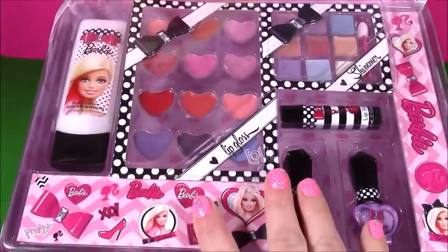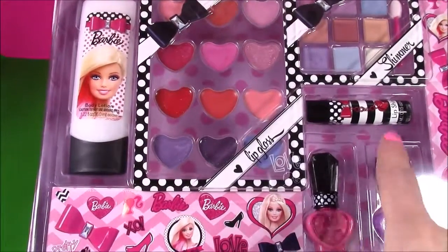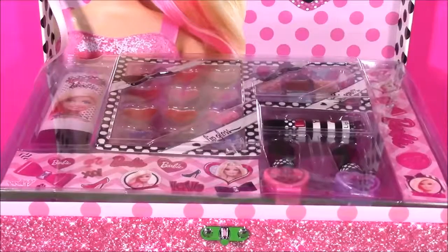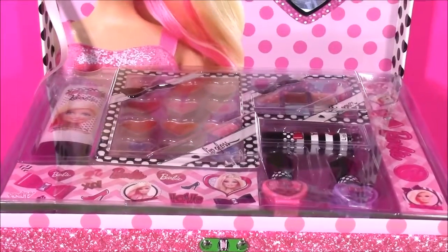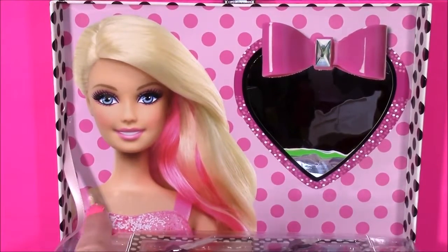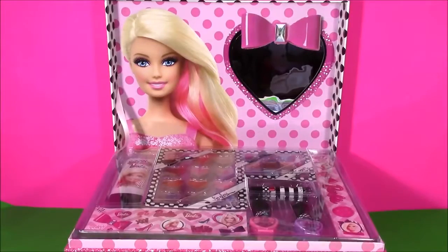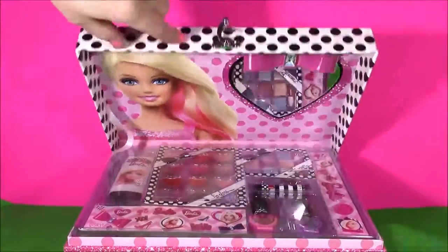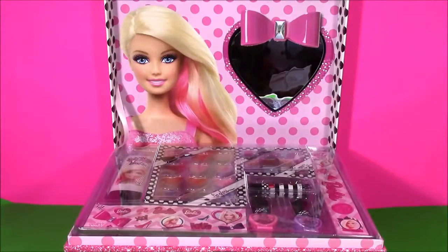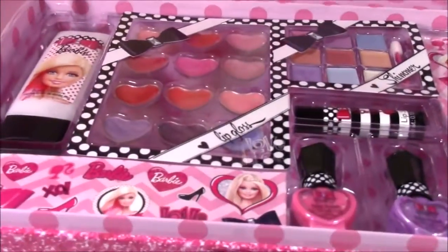Look at that. There is so much makeup in here. I see nail polish, lip balm — this looks like a ton of lip gloss and shimmer. There is the side with all of the makeup. And when you look up a little bit, the top of the train case is beautiful — it's got Barbie there looking right at you and a huge heart mirror to do all of your makeup. This case is like having your own little vanity table. It closes, opens — you have your mirror and everything right at your fingertips. Here's a close-up of everything in there. Now I'm going to flip this around and we're going to test them out.